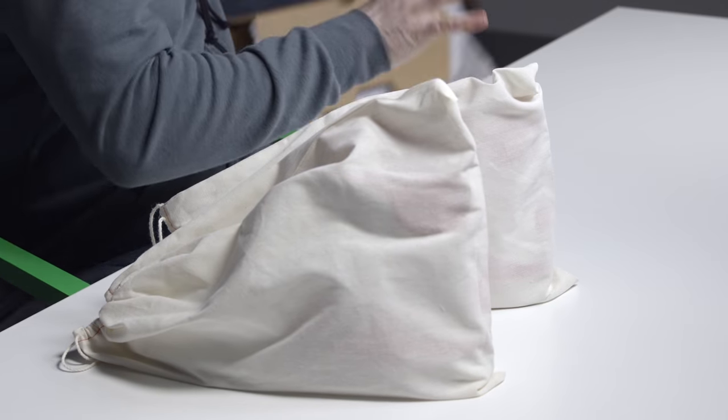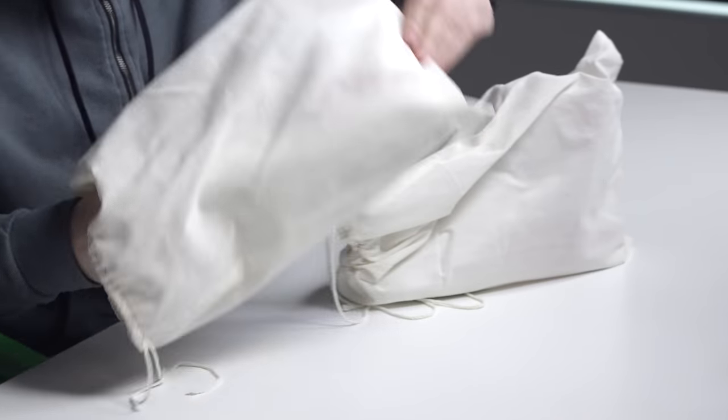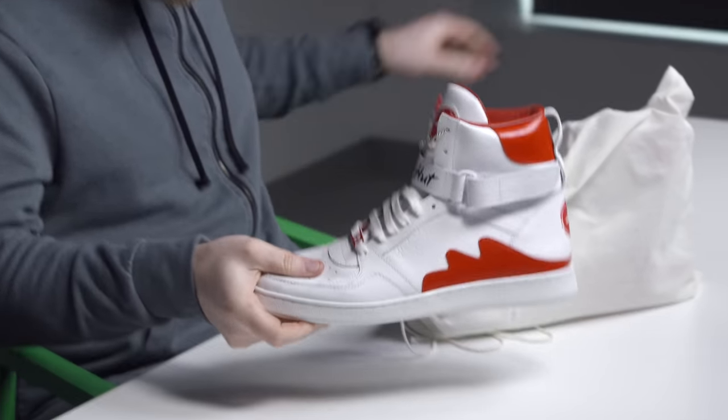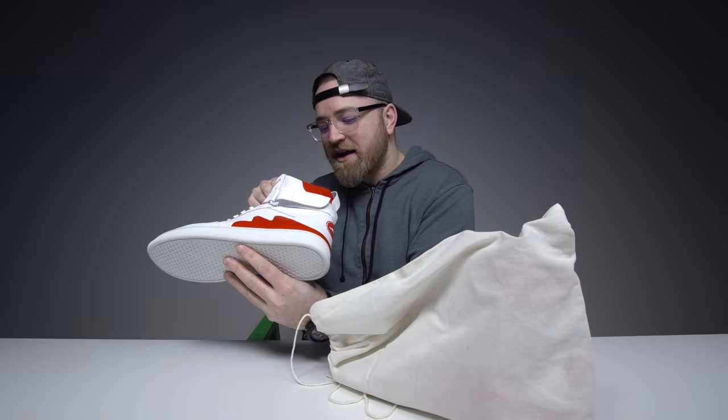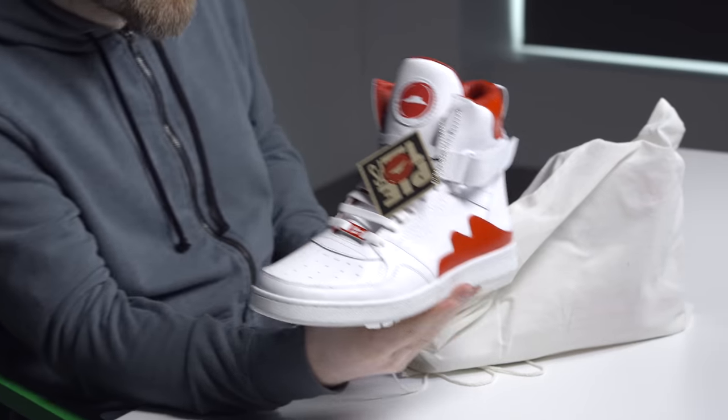Now you might have seen these commercials on TV, but I didn't know — were they real? Was it a thing you could actually get your hands on? Apparently yes. Look at these sneakers — oh my goodness, they're even in my size too. Size 11. The Pizza Hut Pie Tops.